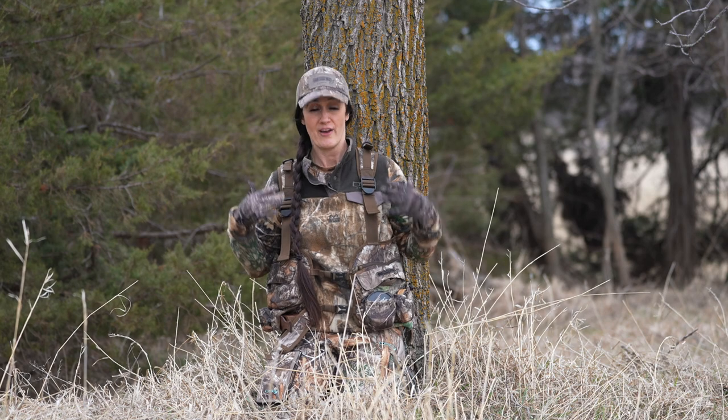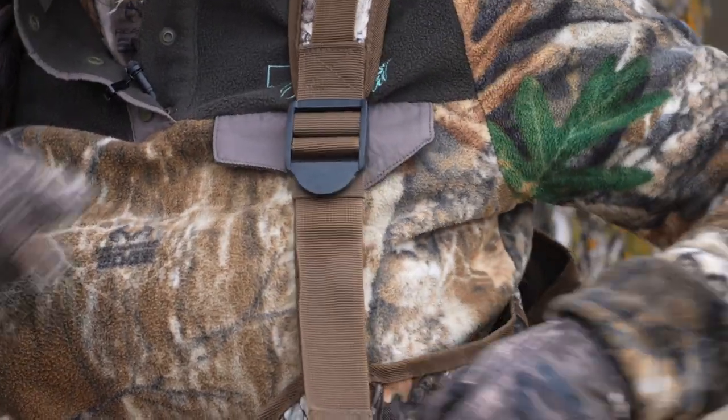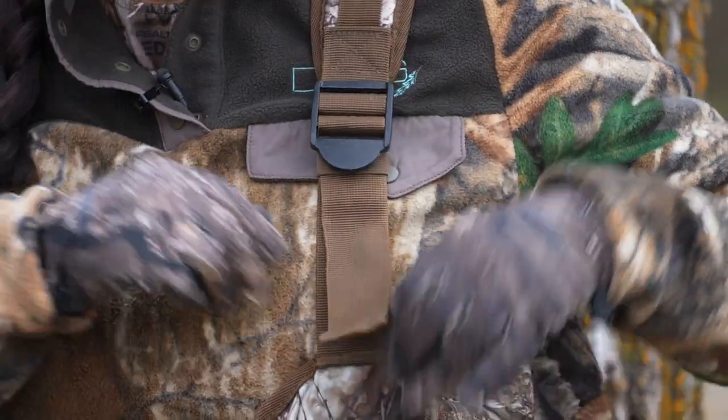This keeps me organized. The very first thing you'll notice — your straps here, they're adjustable. So people with different torso lengths, it works great.